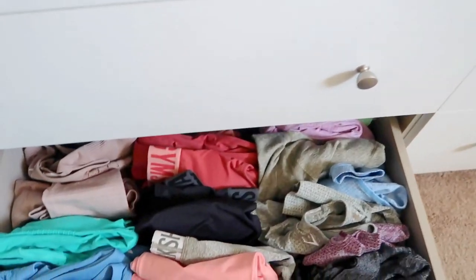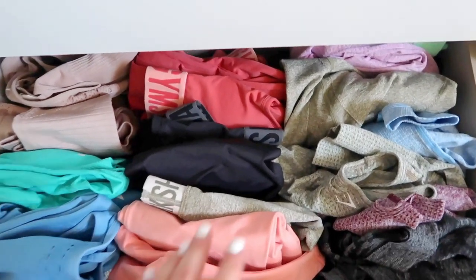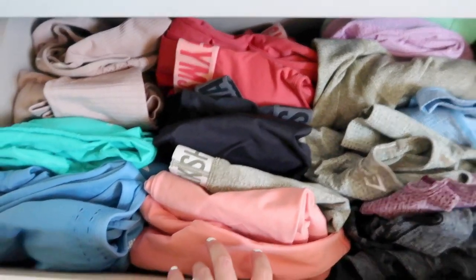I have a whole drawer of activewear — it's getting a bit obnoxious, but I truly do use it all. About 90% of my closet is dedicated to activewear. I don't hang anything up except regular hoodies. Everything else is folded and organized. Comment down below if you want to see a full closet tour of how I organize and store my activewear.